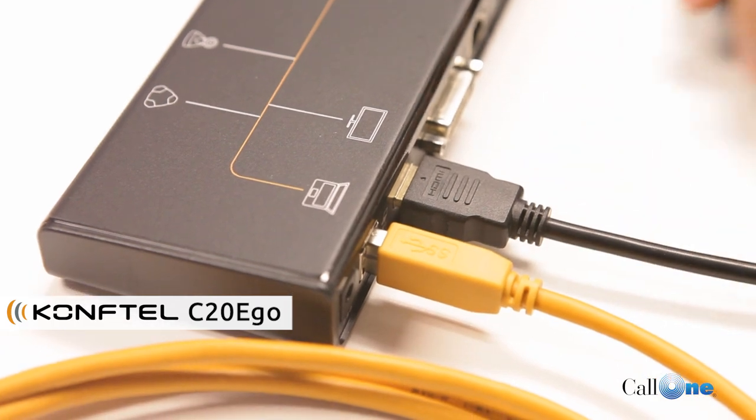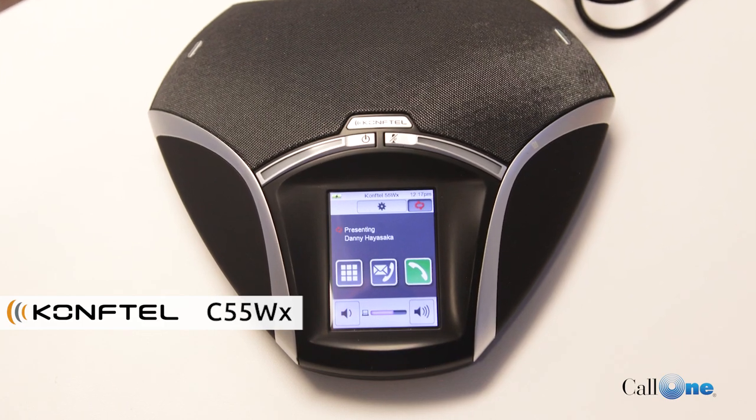Right now I'm literally using the CompTel Cam20 that's set up over there, and it's filming me here. We're also utilizing the CompTel Ego as the audio device. We're testing to see how well the video quality is and also how well the audio quality sounds. We've now changed the CompTel Ego for the CompTel 55 WX, and that's what's picking up the audio via the Zoom recording we have going.